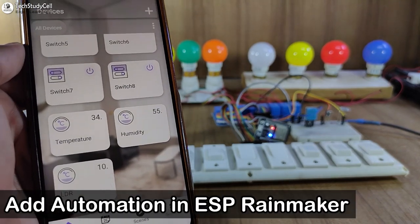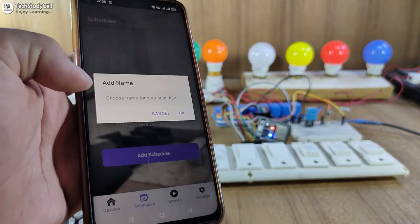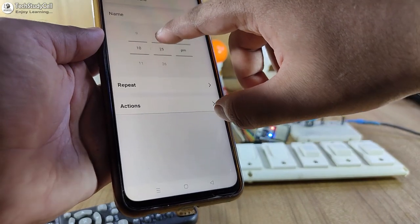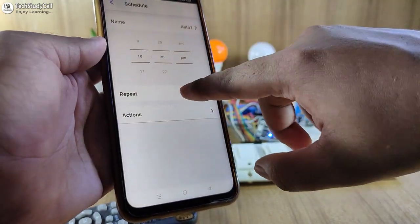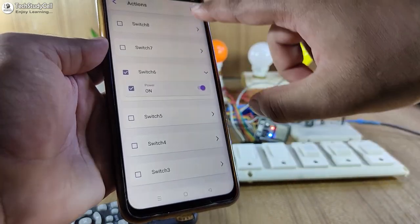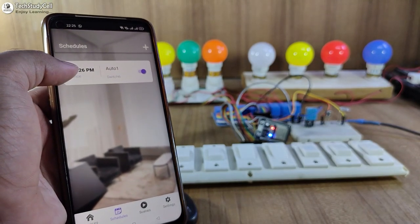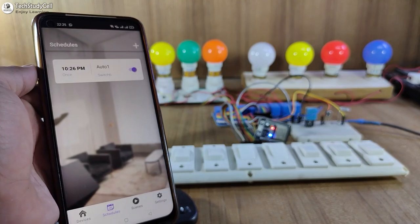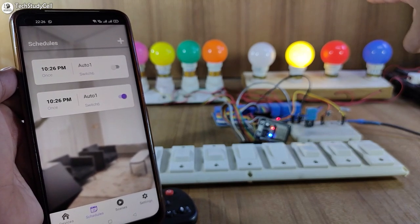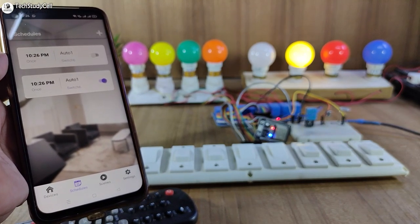Now let me add some automation to control the relays with a predefined time schedule. For that, I have to tap on Schedule and then tap on Add Schedule. Give a name — you can give any name — then tap on OK. Now select a time; I am selecting 10:26 PM. You can also repeat this automation. In the action, I want the 6th relay to turn on. Now let me tap on Done and save it. Currently it is 10:25, and as per the automation at 10:26 PM, the 6th relay should turn on. You can see the 6th relay automatically turns on. This is a very useful feature — you can add any automation according to your requirement with the ESP Rainmaker app.